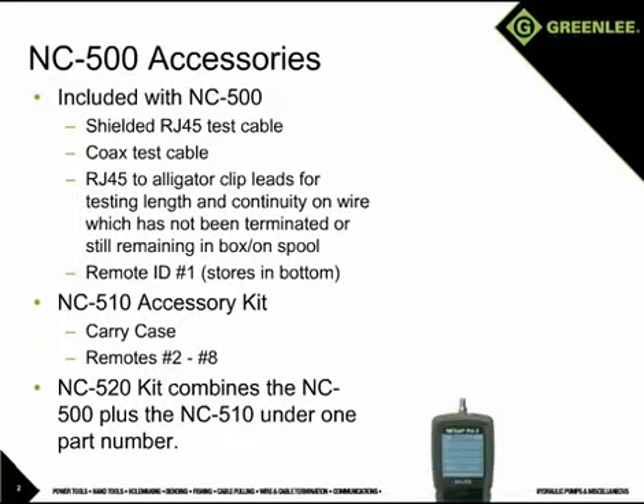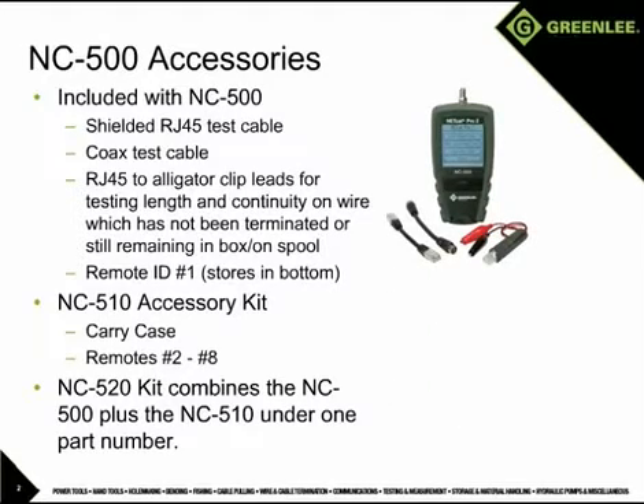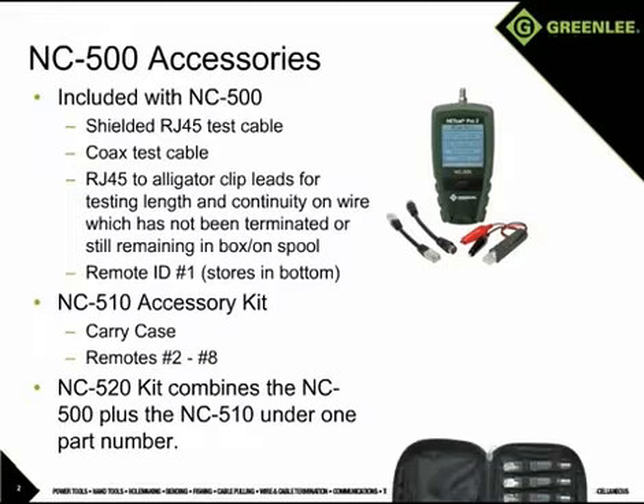The NC500 includes the remote ID number 1, an RJ45 test cable, a coax test cable, and an RJ45 to alligator clip adapter for attaching to unterminated wires, which can also be very useful to determine how much wire remains on a spool or in a box.